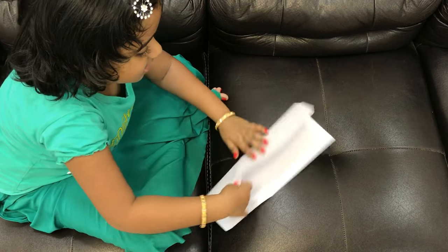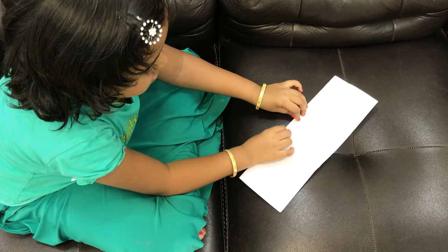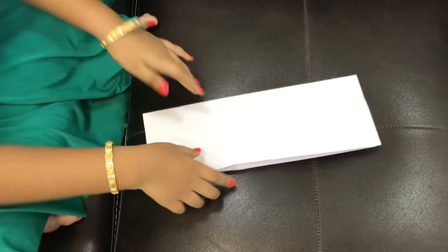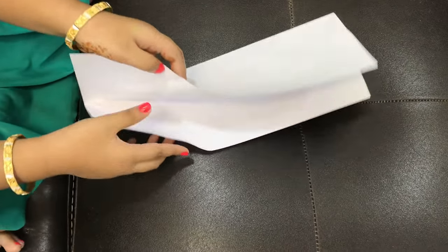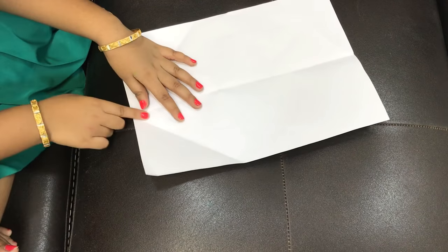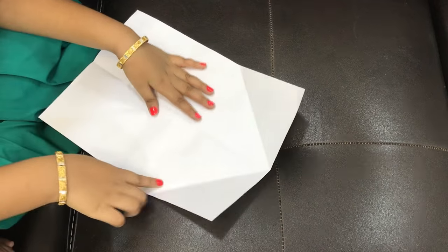So you fold it actually like a rectangle shape like this. You make sure like this. This is nice. And then you open it like this. These are for the sides and it will look like an arrow.